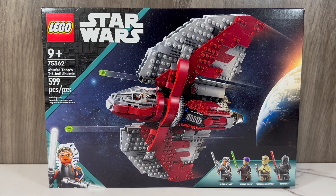This set features four minifigures: Ahsoka Tano, Sabine Wren, Professor Hu Yang, and Murak.